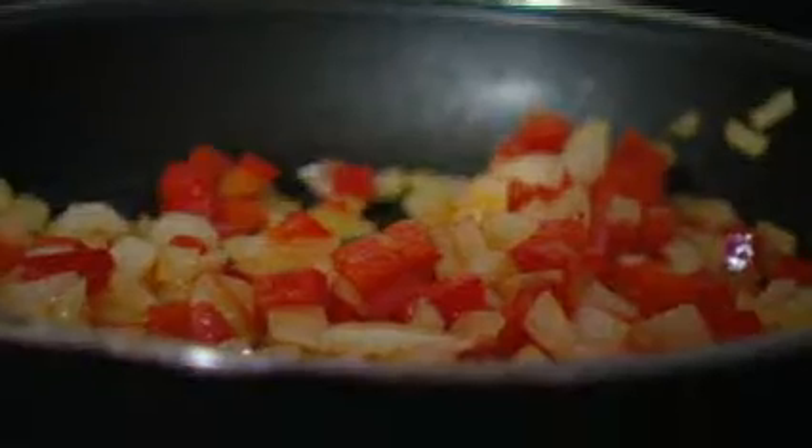We're going to start frying the vegetables off. We want to gently cook that until it's nice and soft. I'm going to add the potatoes and then I'm going to add the peas.